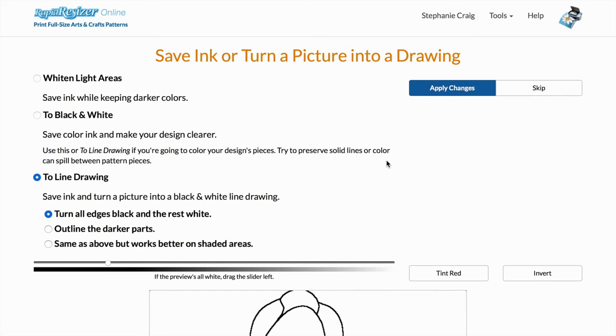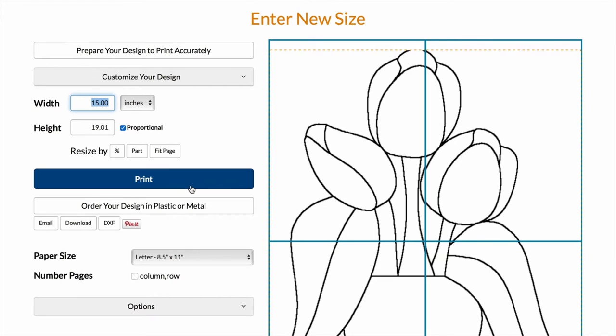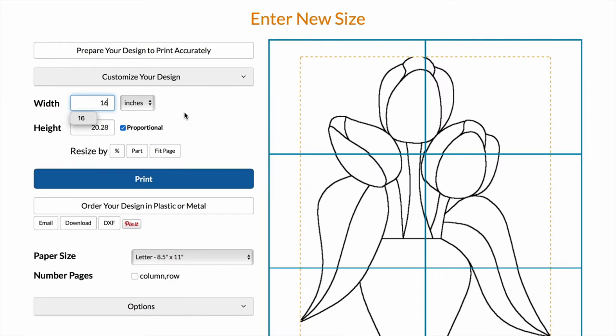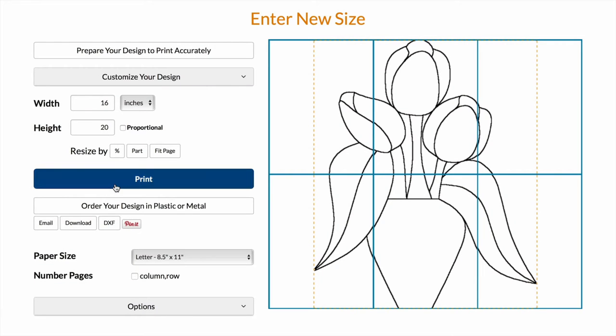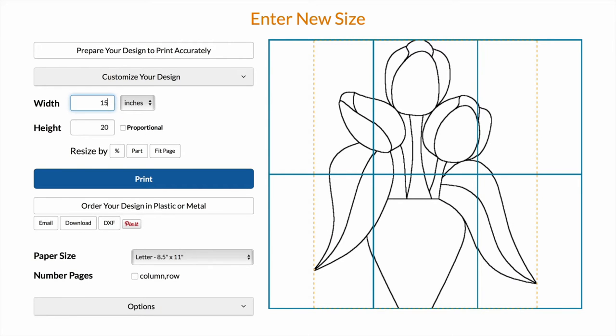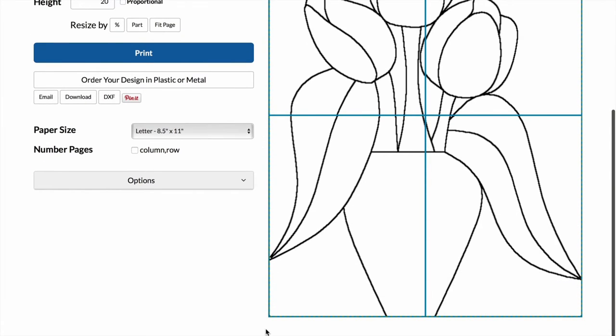I'll turn my picture into a line drawing to save ink. My canvas is 16 by 20 inches, but I'm going to make it 15 inches just so that I have a little space around the edges of my canvas. This is my enlarged pattern — you can see that it will print as four sheets.